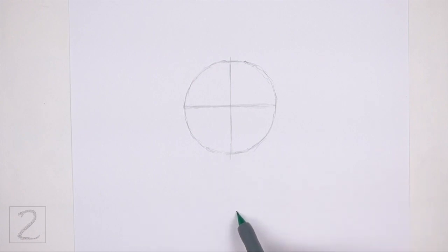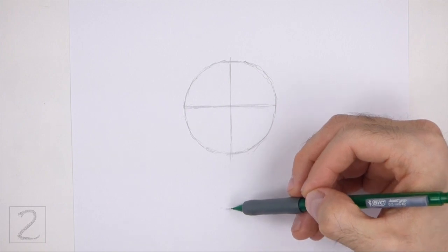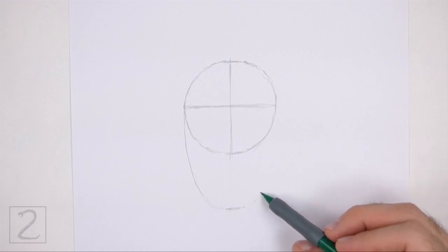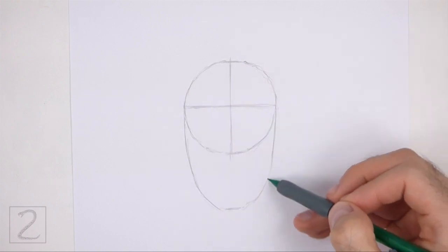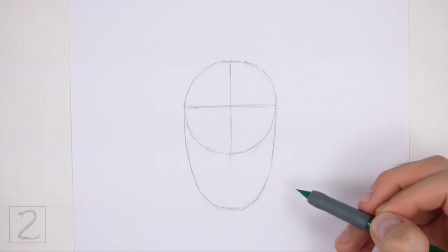Far down below the circle, make a small mark for the first part of the lower half of the body. Connect the small mark to the circle using curved lines to finish the guide for the lower half of the body. This guide should be similar to a big letter U. Pay attention to the size of this guide in relation to the first circle.